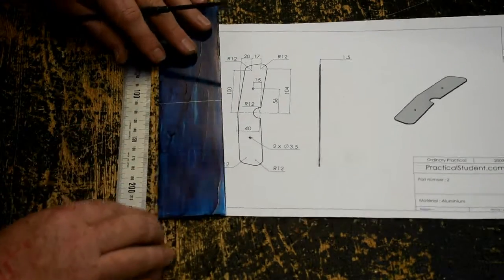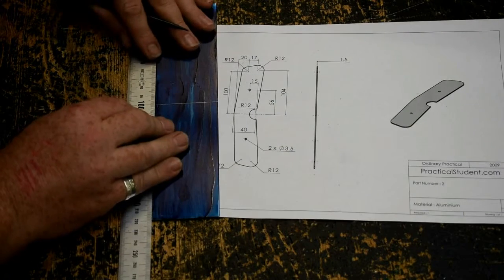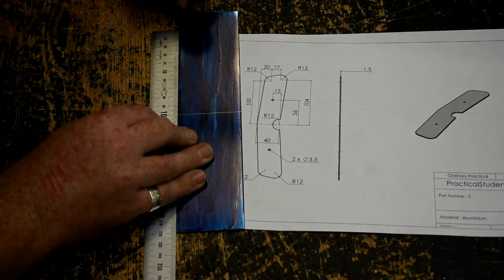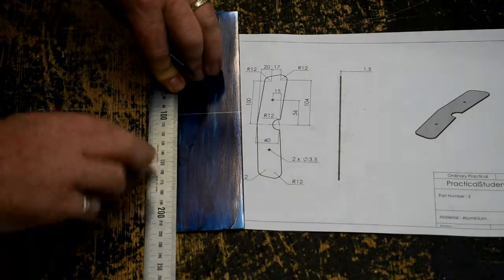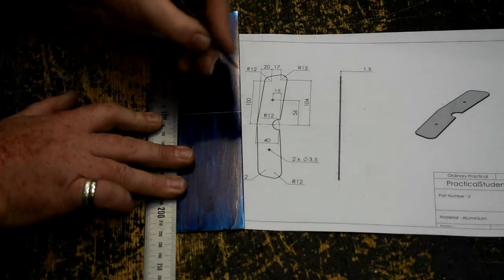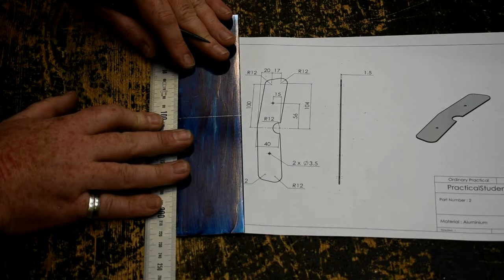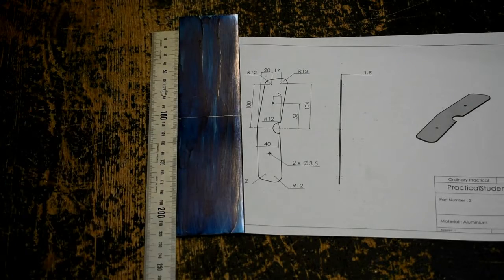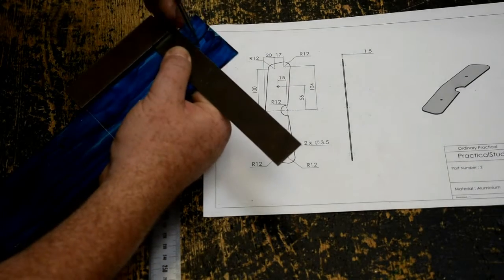I'm going to measure up 100mm from the centre line. Because I have my 100 on the centre line, I know 100 up that way, and 200 is 100 the opposite direction. I'm also going to mark 104 from the centre line. Then I have to move my ruler, and I have 104 here. The 100 mark I'm going to T-square halfway across, and the 104 mark I'm going to T-square the whole way across.